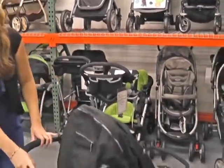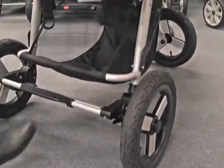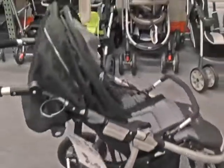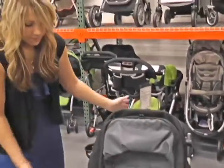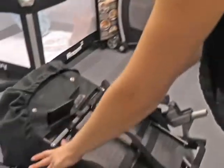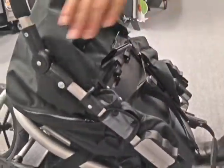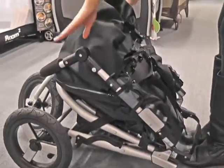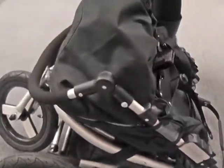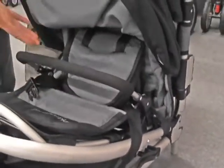The brake is in the back. You step on it to brake and it pops right up to unlock. The fold on this is generally simple as well. It's got two triggers from side to side, it just pops forward, and then you rock it back and it's closed. You can make it more compact by closing or moving up the handle, as well as popping off the car seat adapter, but it doesn't have to come off.